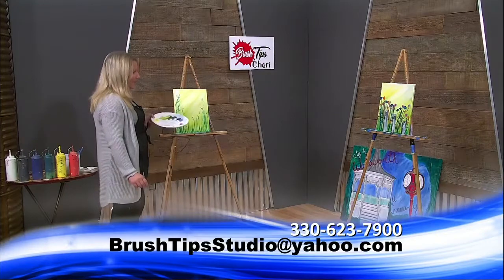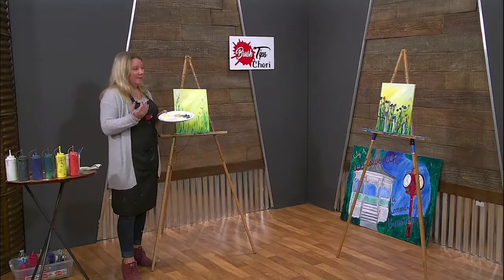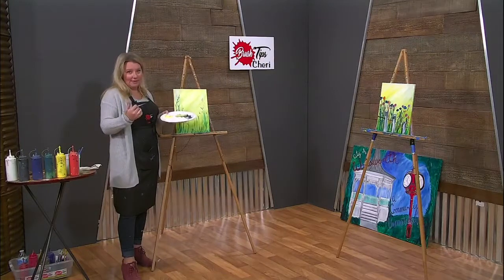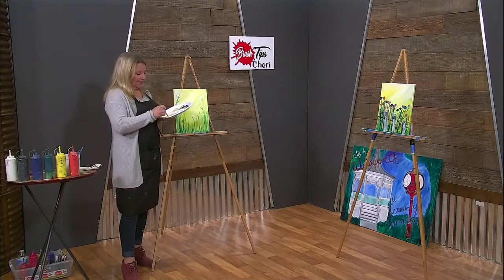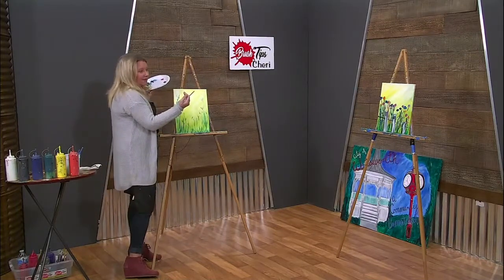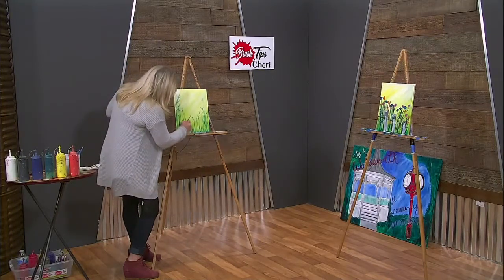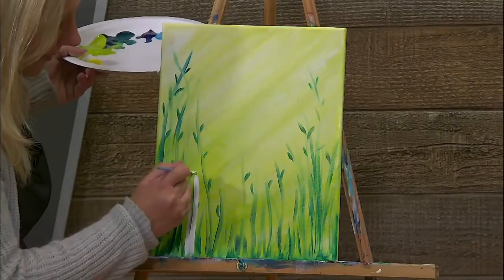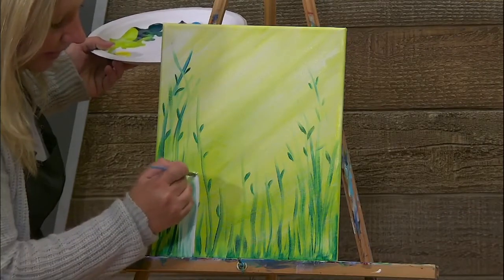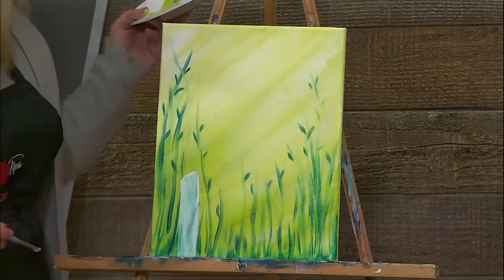Now I want to add these fence posts. You can either make the fence posts looking out at you or looking into the field, like you're standing on the outside. It all depends on the very top of the fence post. On this one over here I did it so that we're inside the fence post; on this one I will go on the outside.